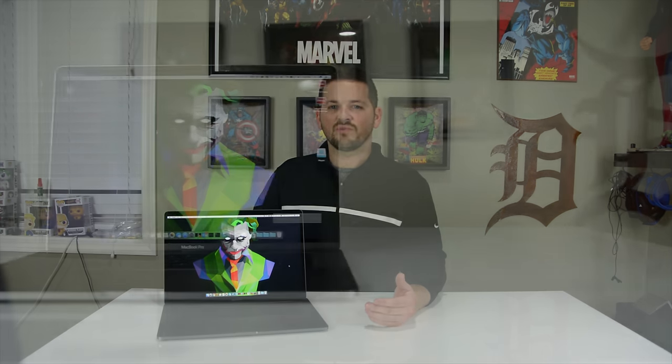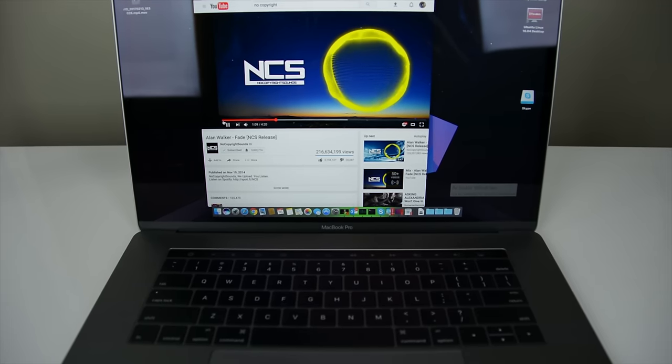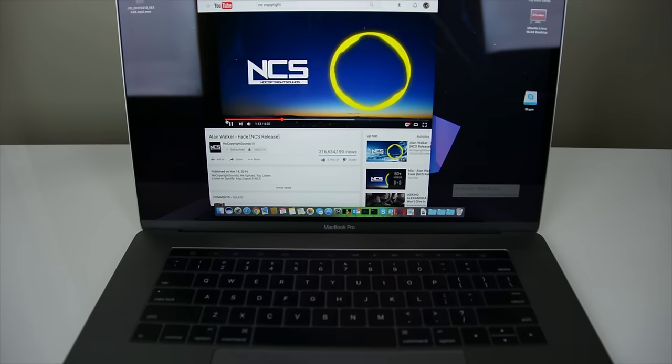I definitely think if laptop manufacturers were to copy something from Apple, they would copy this trackpad. The Retina display isn't anything really new, but it's a nice panel — this generation boasts higher brightness and notably smaller bezels compared to my Razer Blade. The FaceTime camera is a 720p webcam and the built-in microphone is comparable to what other devices have on the market. The microphone does sound pretty good, and the speakers on this thing are amazing — I thought the speakers on my Razer Blade were good, but the MacBook Pro's are phenomenal.